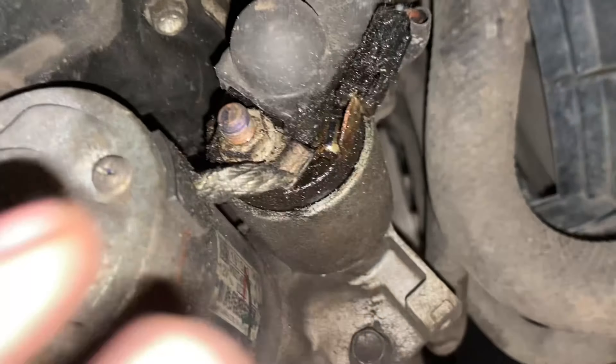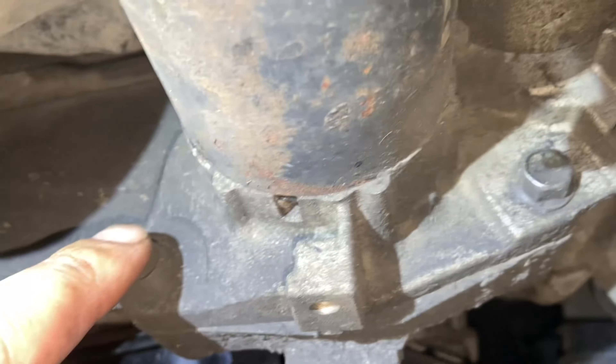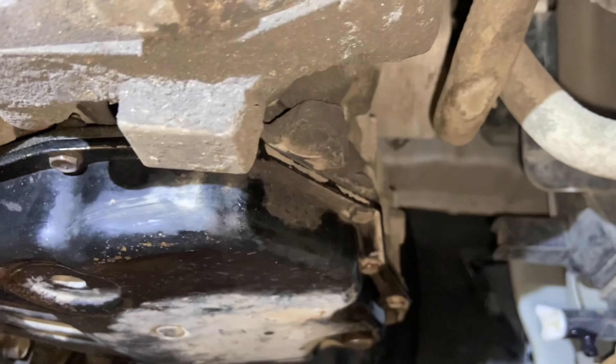Moving underneath the car, get the starter out of the way — it's all 12mm bolts, and the little wires just pinch off. There's also a small aluminum bracket, all 12mm, and a 17mm for the wishbone mount that goes from the subframe to the engine. Then there's a 10mm bolt for the inspection cover above the starter. Once the inspection cover is off, you can access the torque converter bolts, and there are one or two more 12mm bell housing bolts and a 12mm bracket for the shift cable you can reach up in there.